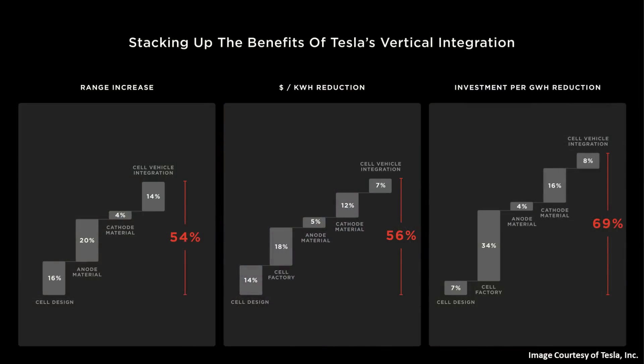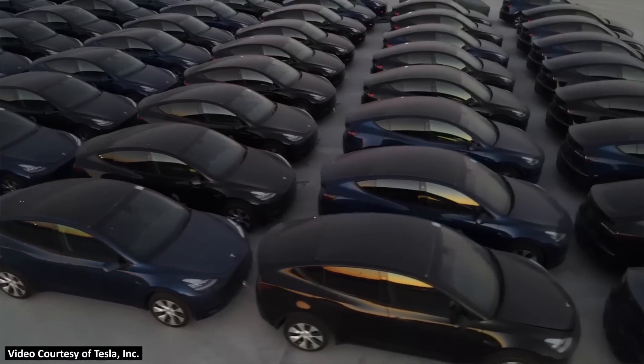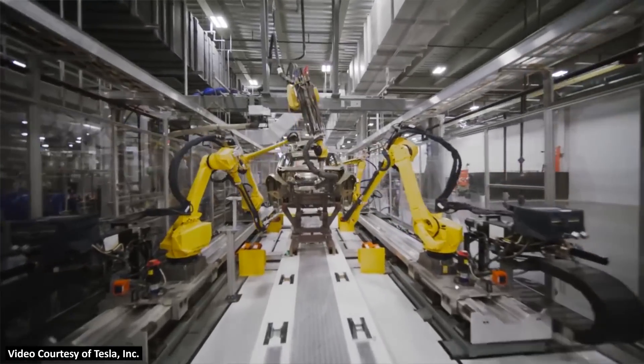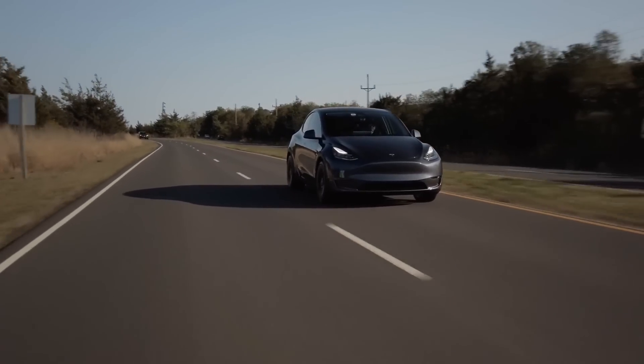This brings up a question: why would Tesla bring out a new Model Y with 4680 batteries that has a smaller battery pack and less range? At Battery Day, Tesla promised this new battery technology could lead to up to a 54% range increase. It seems obvious to me that since Giga Texas is still ramping up and Tesla is currently building a 2170 version of the Model Y at Fremont, demand would naturally go to a longer range Model Y. So Tesla wanted to eliminate that problem and made sure this new Model Y initially has less range than the 2170-equipped Fremont-built Model Y.